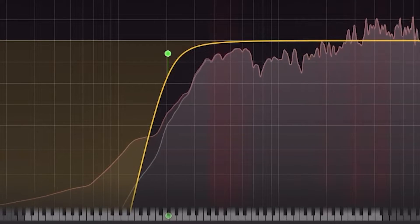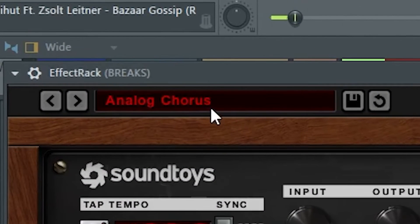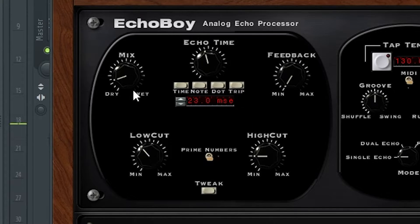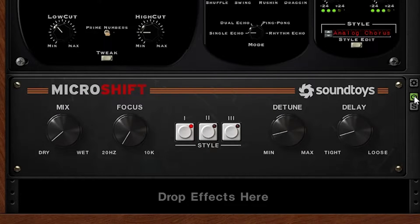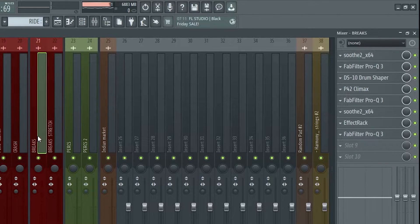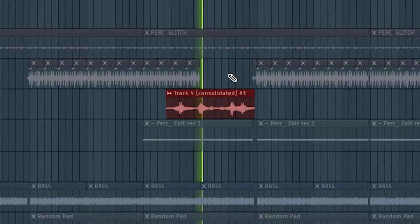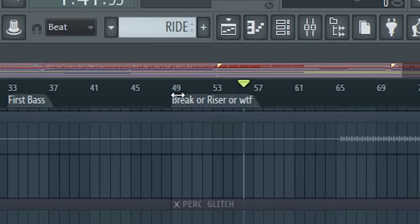More EQ-ing, more Sooth. Next up some effect track - I use this analog chorus here to spread it a bit more and push the sample to the sides. I have just a touch of dry there and Micro Shift with super tiny bits of dry. More EQ - EQ is life. Then I took the break sample and stretched it up a bit and put basically the same stuff on it but added a bit of reverb. Really cool texture to the breaks or risers.